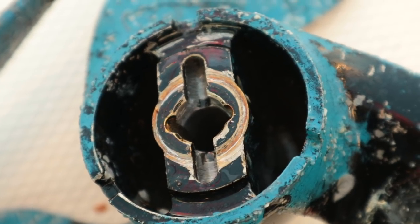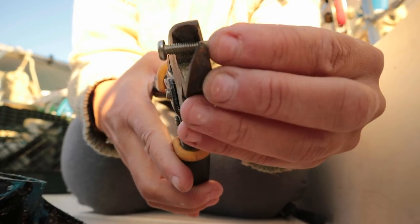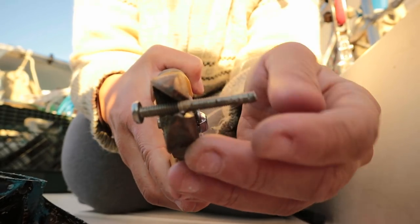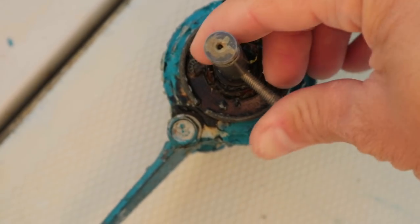The prop on our new outboard had started spinning freely, not moving the dinghy anymore — the shear pin had broken. We opted to jury rig it and look for a new shear pin later on. The right size bolt would do for now, and we were back in business.